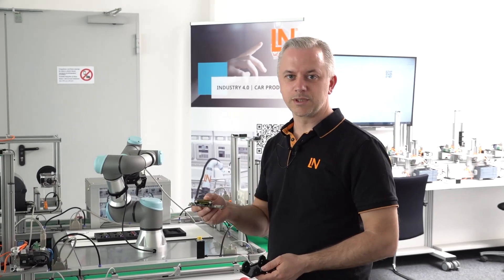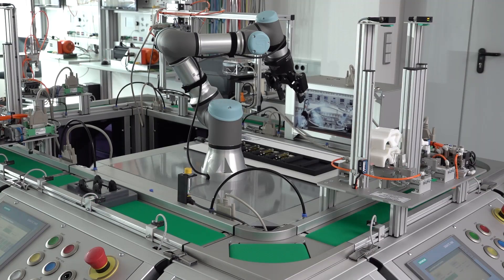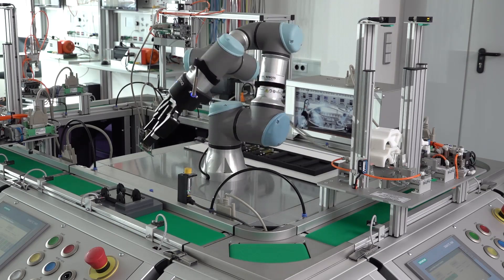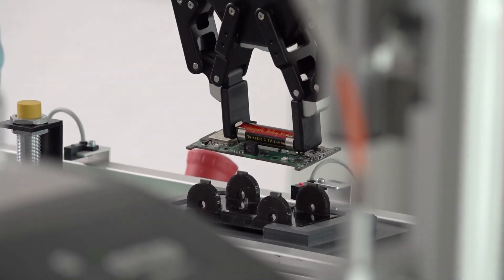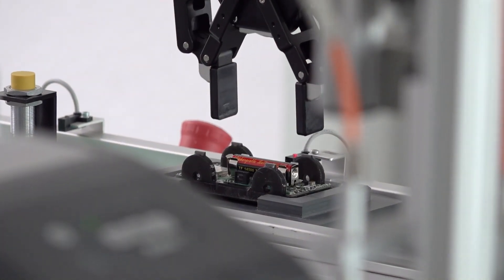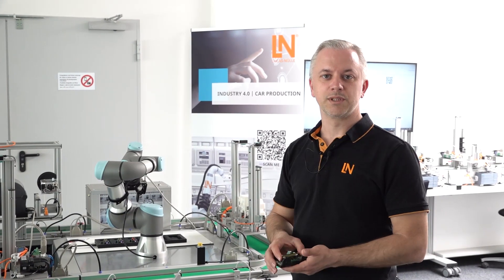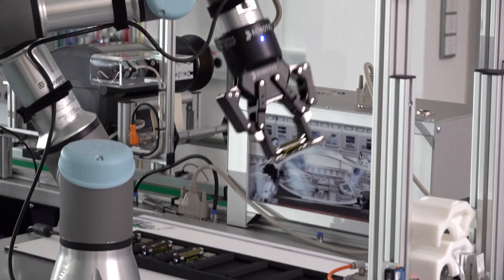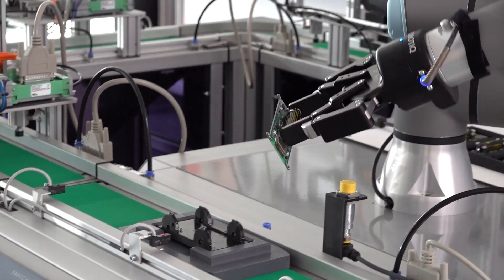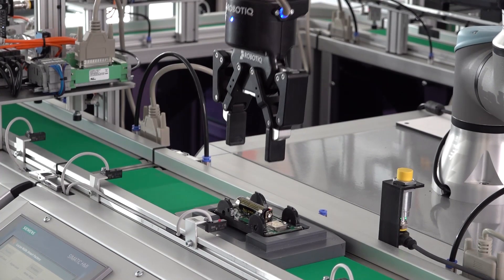Here in this station, the function board is now mounted from the robot arm into the carriage. This is an optional extension you can implement if you want to. Alternatively, as standard, the function board is already included in the chassis. Optionally, the robot arm takes the function board out of the loading cradle, we scan the ID tag of the function board via an RFID read-write head, and the robot then inserts the board into the chassis. The function board is then activated and communicates with the ERP system via Wi-Fi.